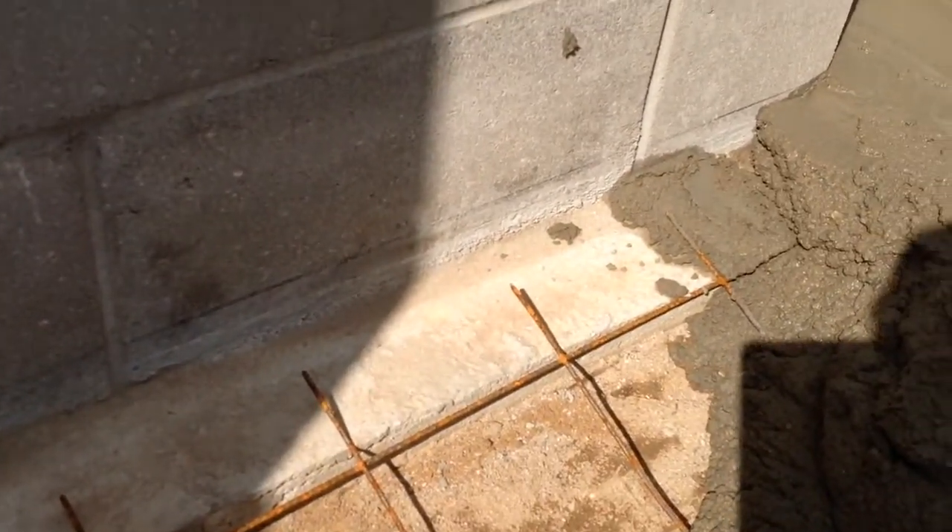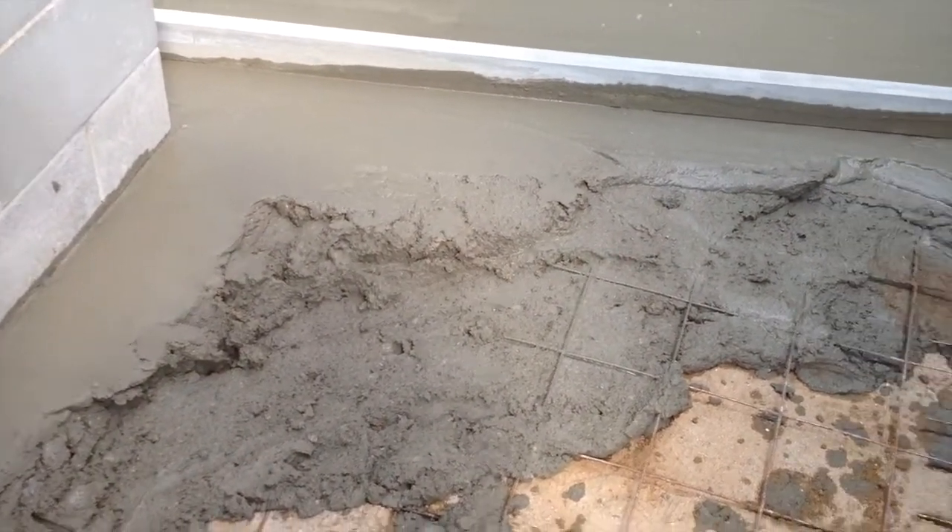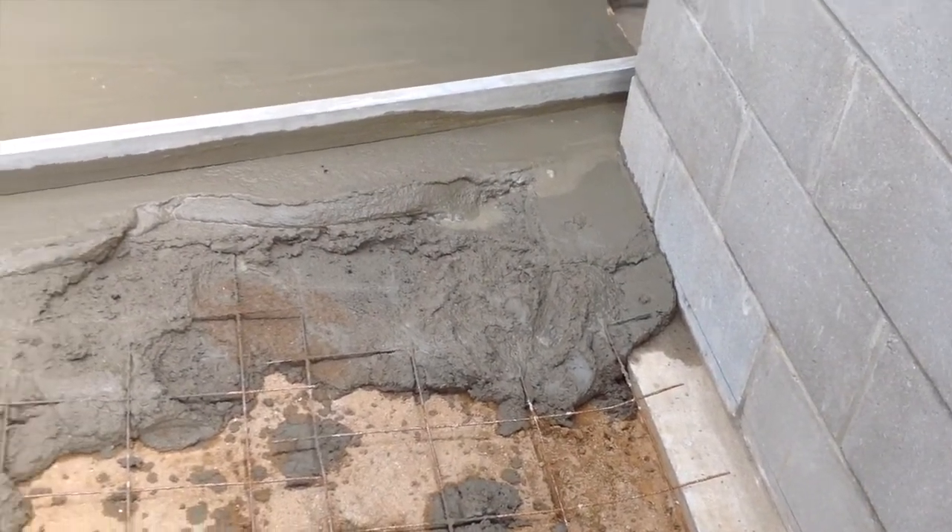I'll level it off, but in here I'll have to go strictly by the line I've got drawn on the wall at the top of the floor. So what I'll do — on each side where the line is — I'll put a little concrete and float it to the line. It's hard to video this while I'm doing it. When I fill the center in, I'll get a six-foot screed and I can just kind of hold it to the leveled-off line area.